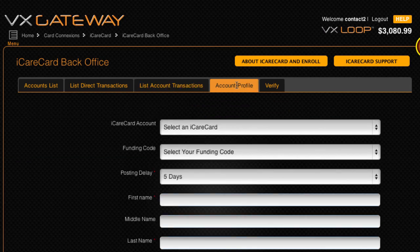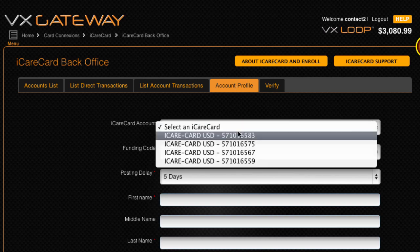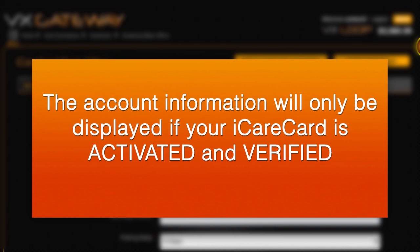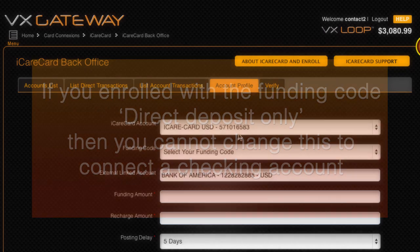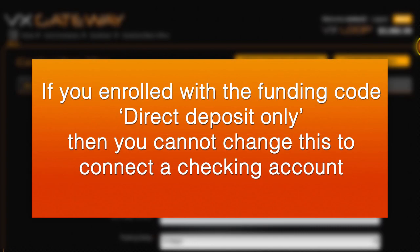The Account Profile tab contains your personal information you entered when you enrolled. To view your information, select an iCareCard account from the drop-down box. The information will only be displayed if your iCareCard is activated and verified. From here you can change how your iCareCard is funded. If you enrolled with the funding code direct deposit only, then you cannot change this to connect a checking account. You must enroll for another iCareCard account if you want to fund from a checking account.